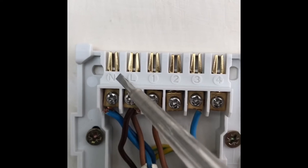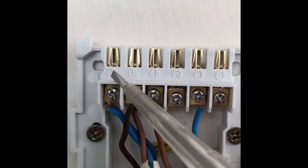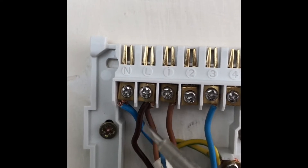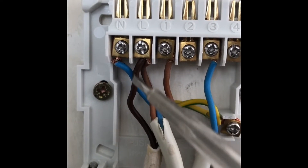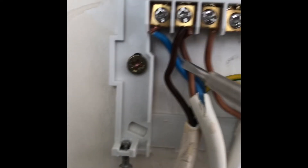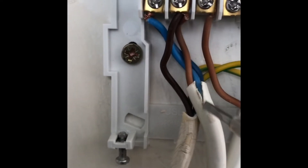If you look, you've got permanent neutral and permanent live. There are two brown wires — I've wired both those together — and two blue wires. I've just used this as a connection point. This other wire here is the wire for the boiler, so that goes all the way up and that's the mains for the boiler.